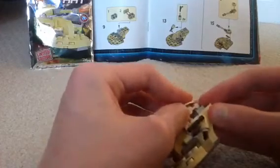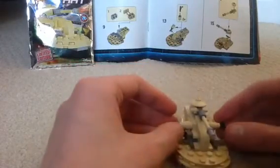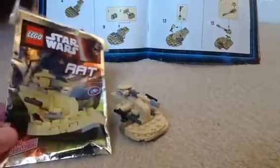There we go - it looks a lot like this tank on the front cover. Let's see - yep!